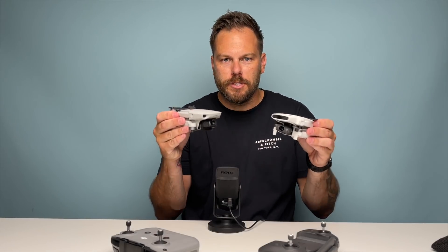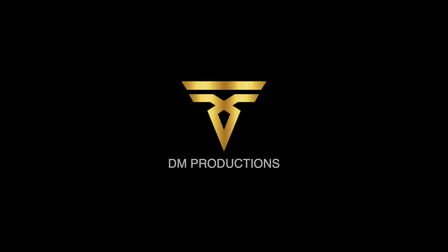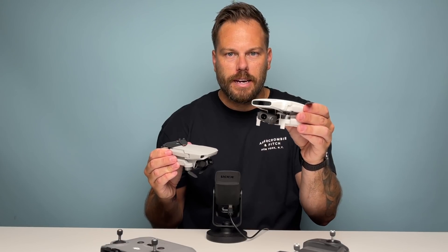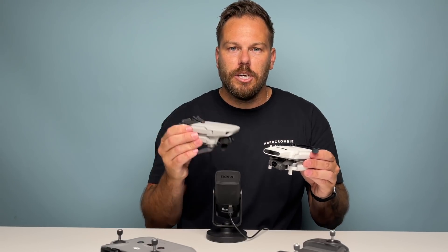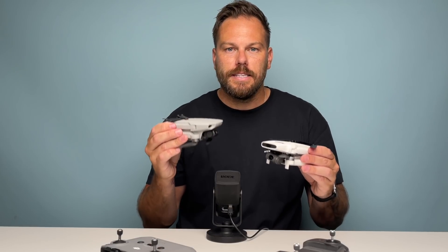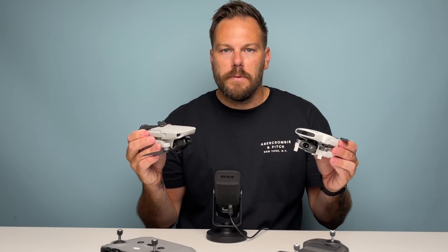In today's video we're talking about the battle of the small drones: DJI Mini 2 versus the FIMI X8 Mini. I've done a video recently where I reviewed the FIMI X8 Mini, and now we're going to put it up against its number one competitor — the DJI Mini 2. So is the FIMI X8 a potential problem for the DJI Mini 2, or is it no competition whatsoever?